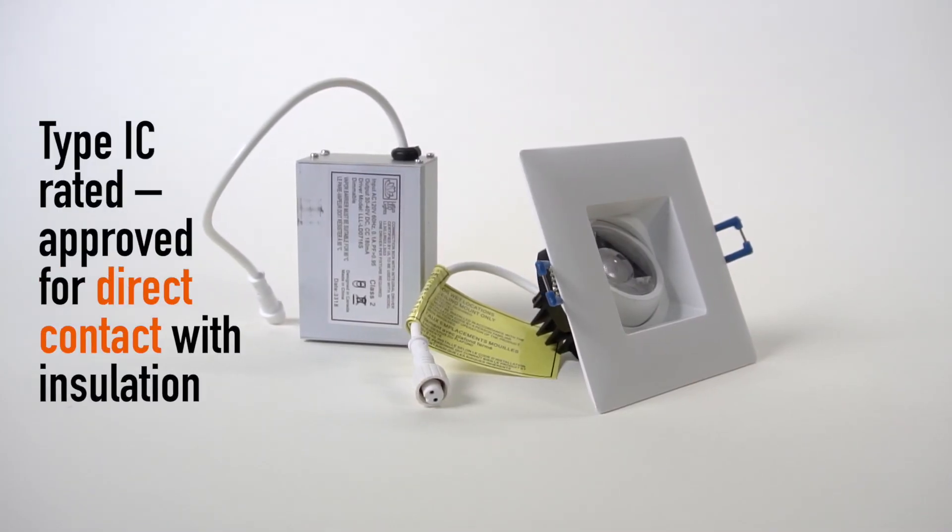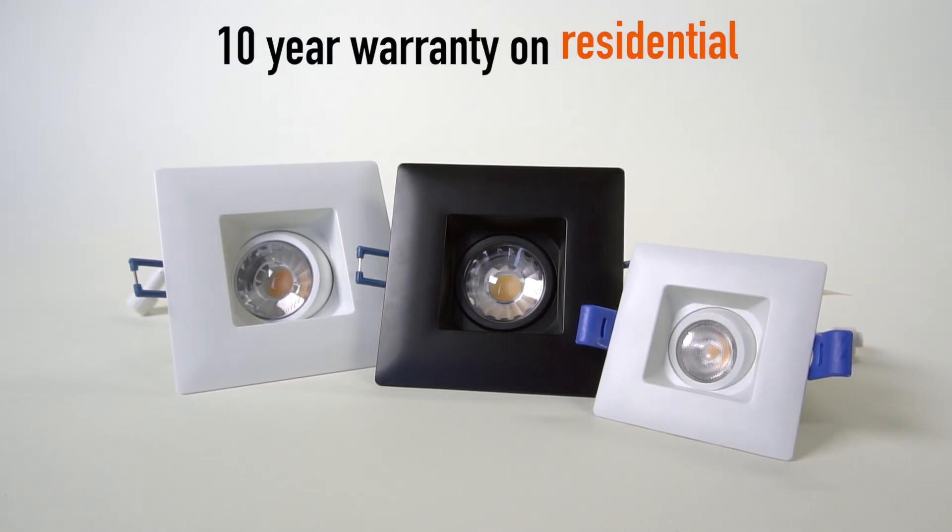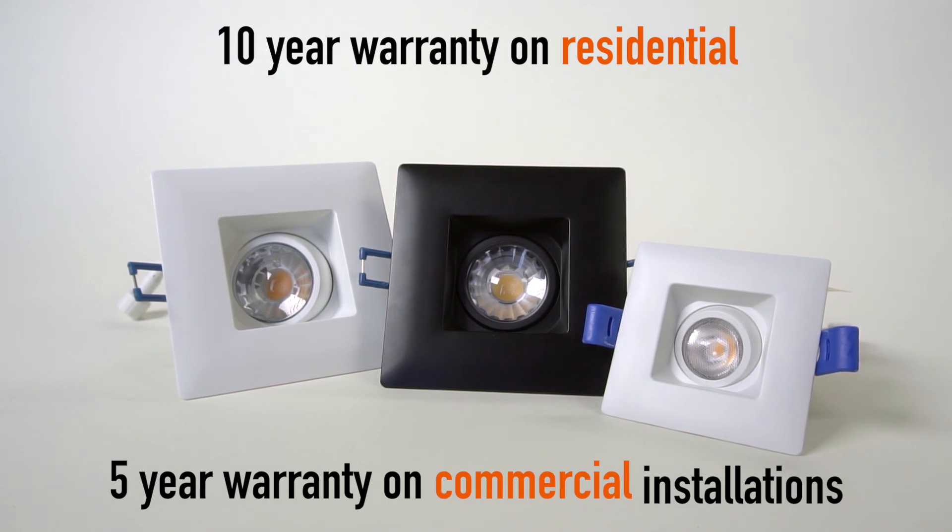Type IC rated, approved for direct contact with insulation. 10 year warranty on residential, 5 year warranty on commercial installations.